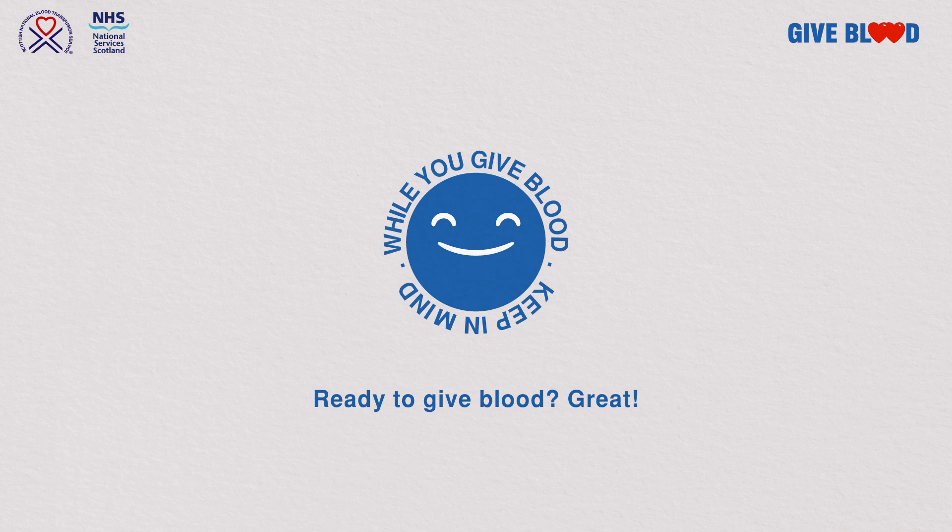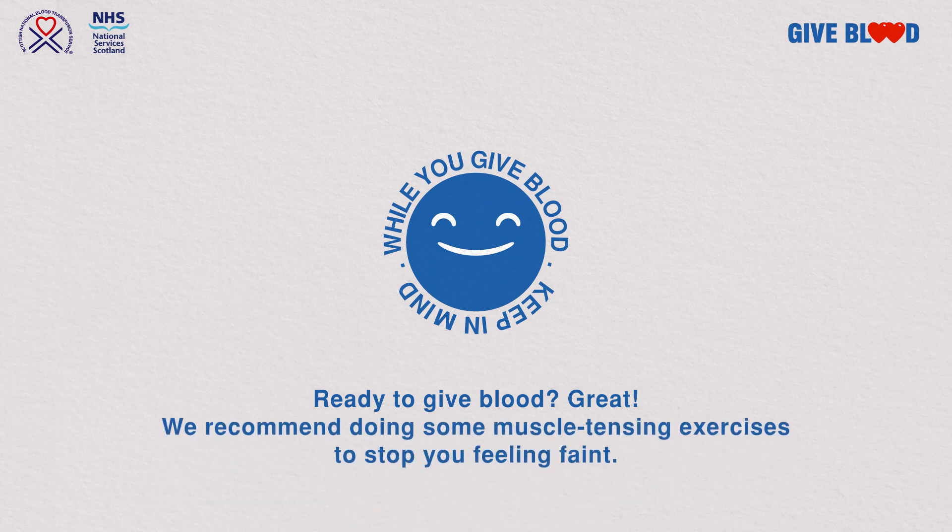Are you ready to give blood? We're here to help. We recommend doing some muscle tensing exercises to help maintain your blood pressure and stop you feeling faint. Please follow these easy steps before the needle goes in or comes out, before getting up or any time you feel unwell.